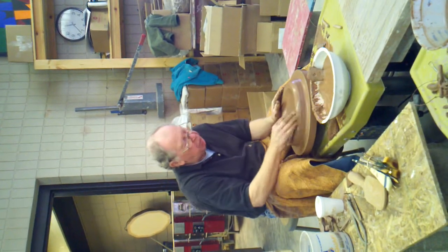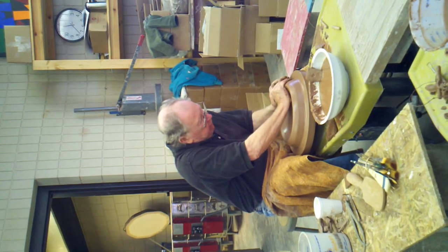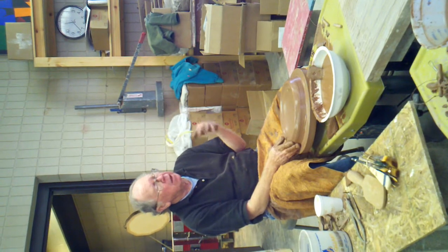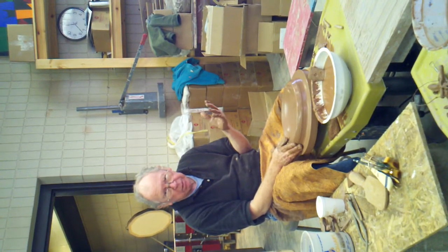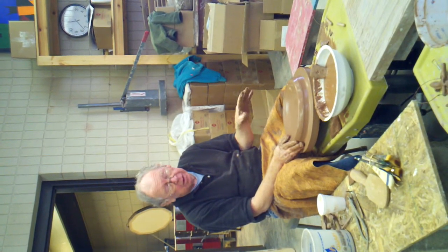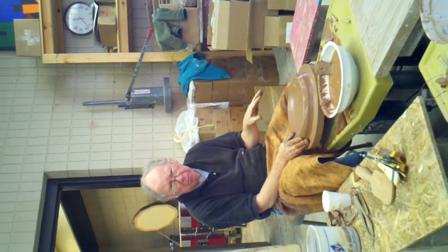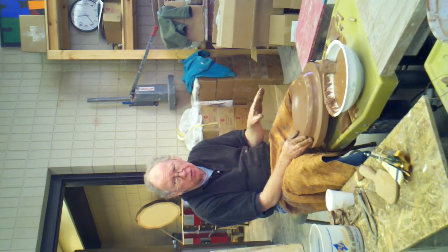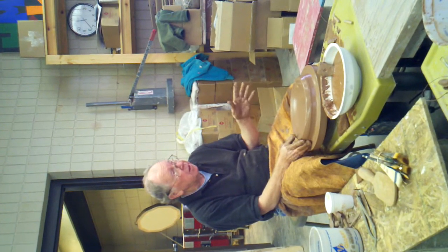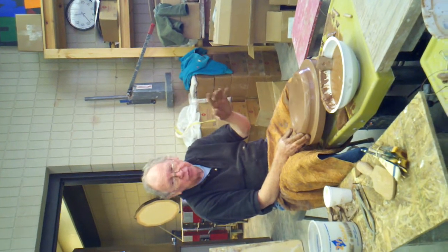All I'm trying to do here is just stretch it out. Dinnerware sets — I usually weigh the clay out. The little lunch plates are about three and a half pounds, and that might make them eight to nine inches. Dinner plates, which might be 12 to 13 inches, that's four and a half pounds. So I get close to that.